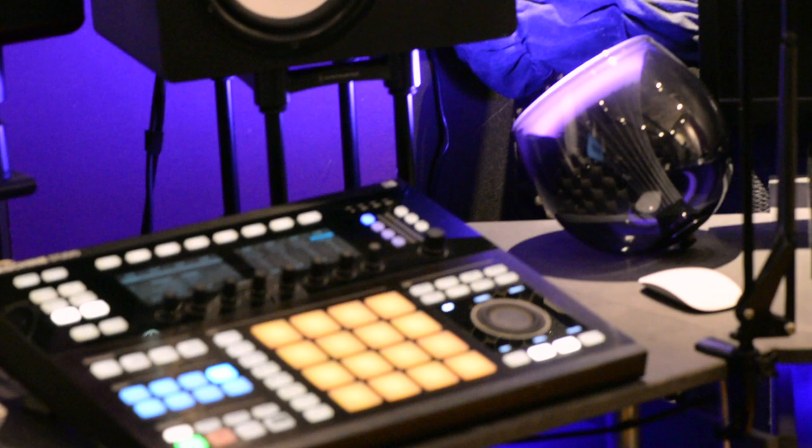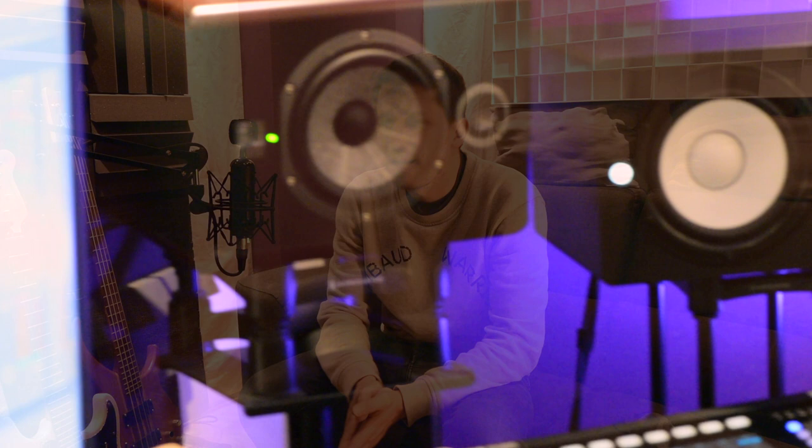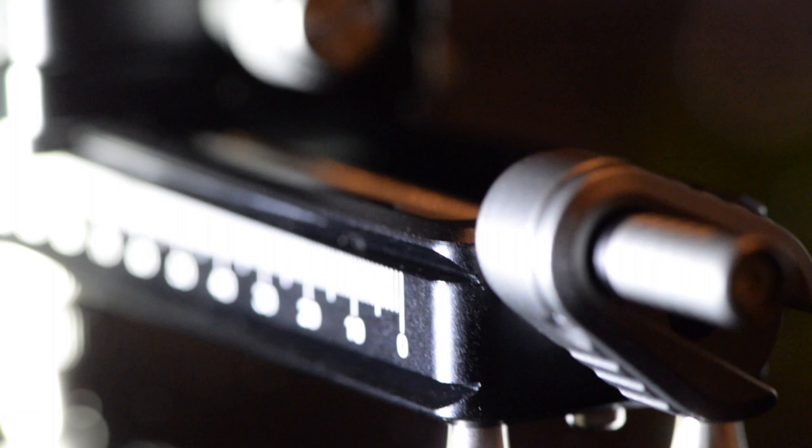A huge thank you to my friend for that. Let me also tell you that I'm in no way sponsored by Nisi — I just bought this macro focusing rail like anybody would. I was looking for this piece of gear for some time, compared options, looked for reviews on the internet, and finally decided to buy this one because it seemed affordable and good enough for what I was looking for.